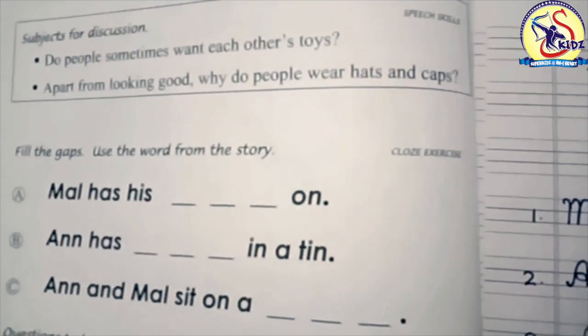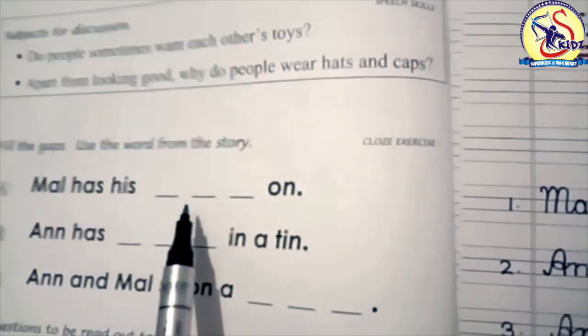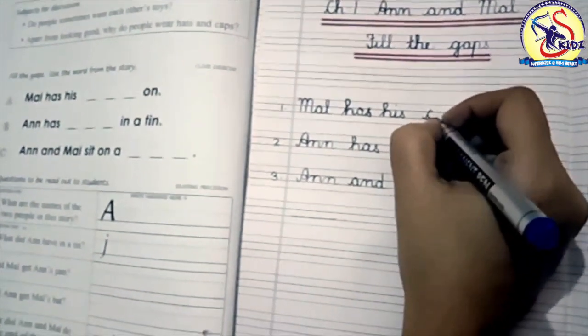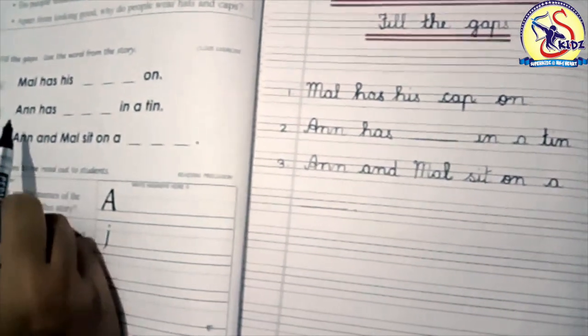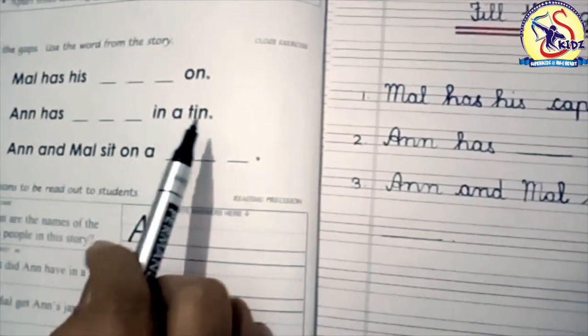Our first fill-up is: 'Mal has his blank on.' Mal has his cap on. Write down: cap — C, A, P — cap.